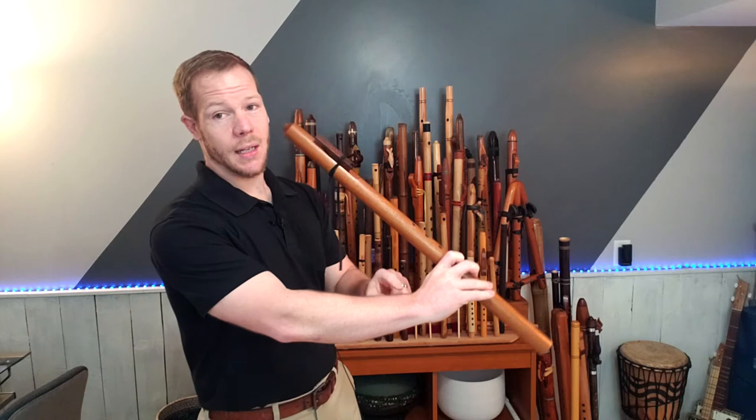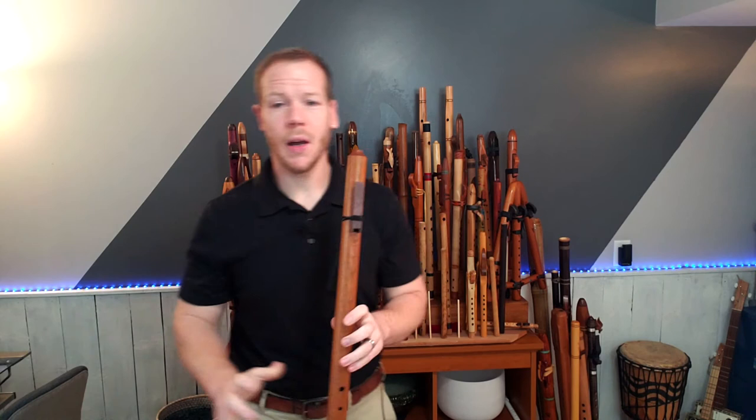So here we go. This is in a natural environment. If you've seen flute reviews before, you know that I don't add reverb to this area of the flute review. Here we go.